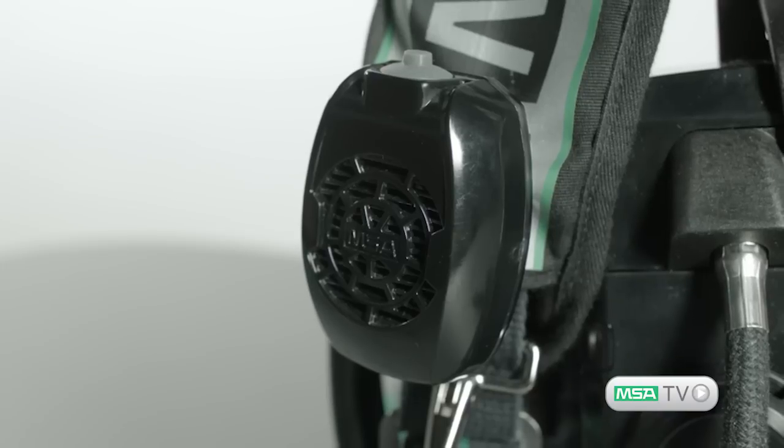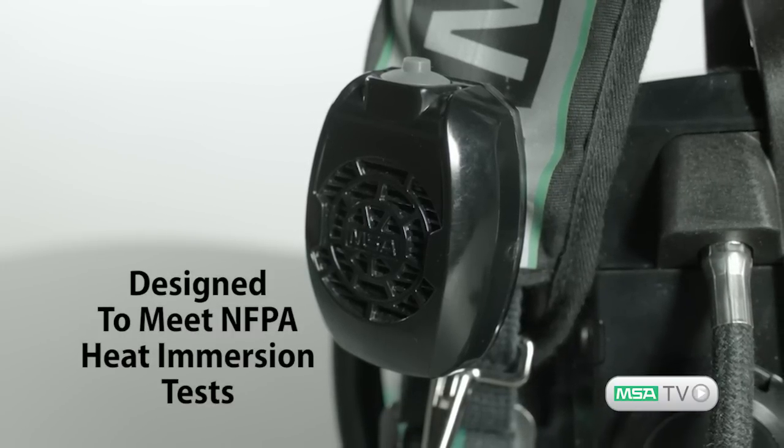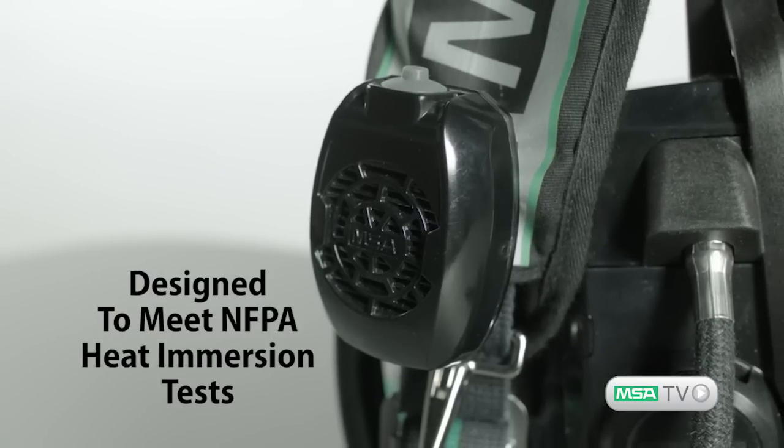The speaker module can be mounted on either shoulder strap without special tools. This module has been designed to meet the NFPA heat and immersion requirements, providing each firefighter with an incredibly durable means of voice communication.